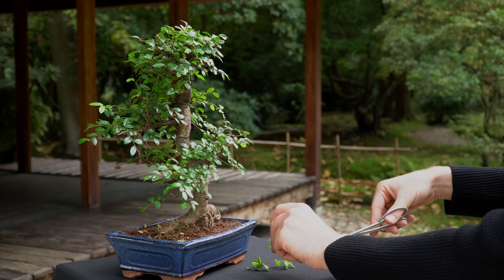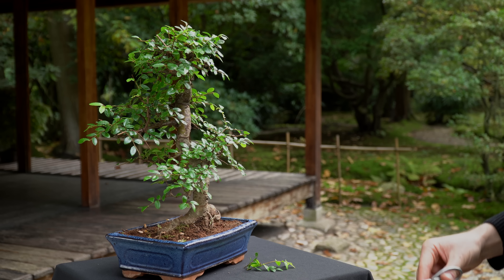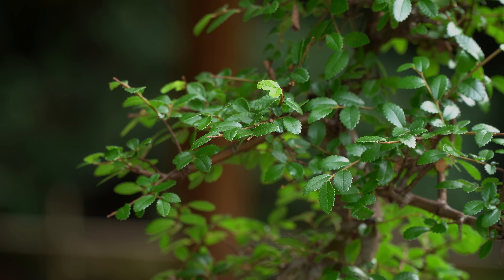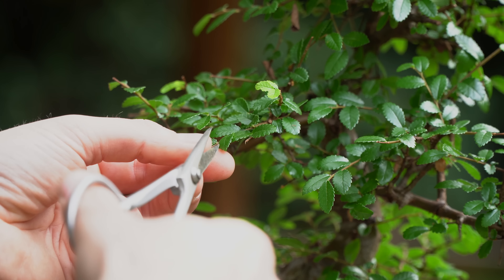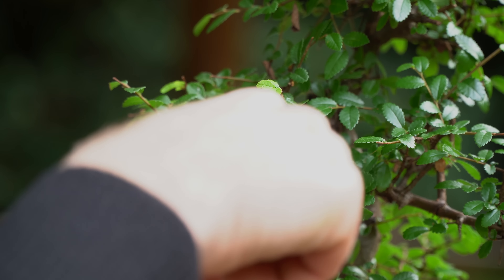The Chinese Elm prefers a sunny position. If kept indoors, this means you have to put it right in front of a window. When kept outdoors, protect your Elm from strong frosts of about 15 degrees Fahrenheit or minus 10 degrees Celsius.